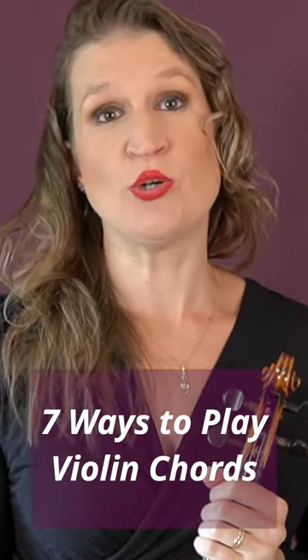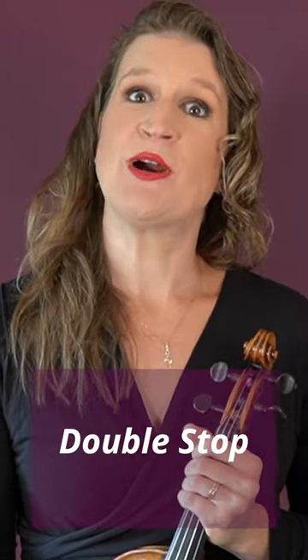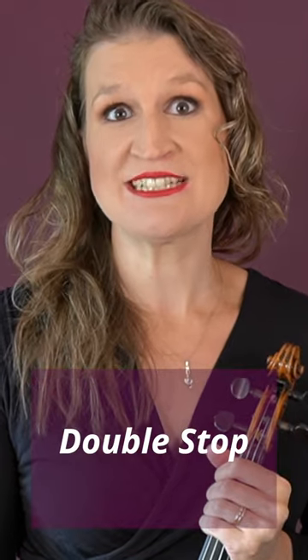Here are seven different ways to play chords on the violin. If you play a partial chord with only two notes, this is called a double stop.